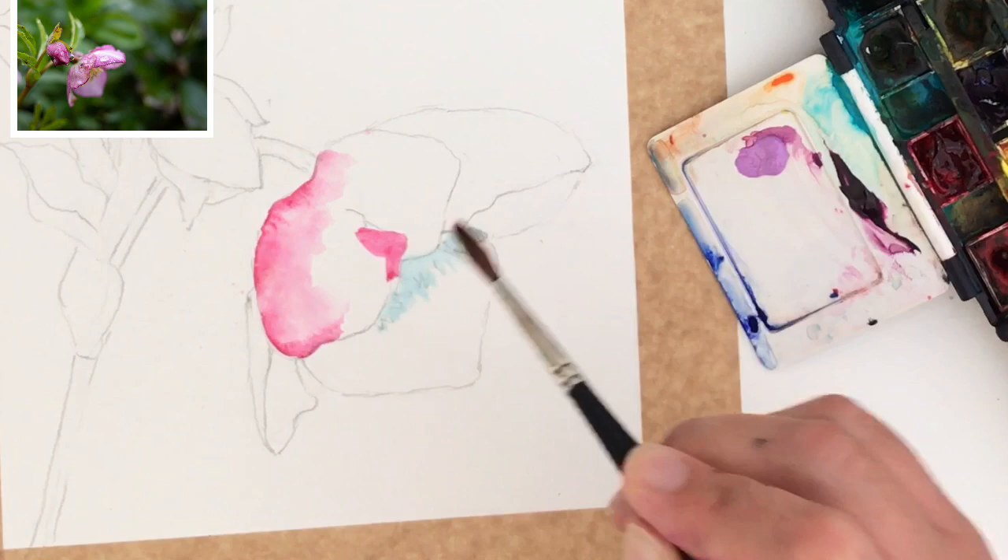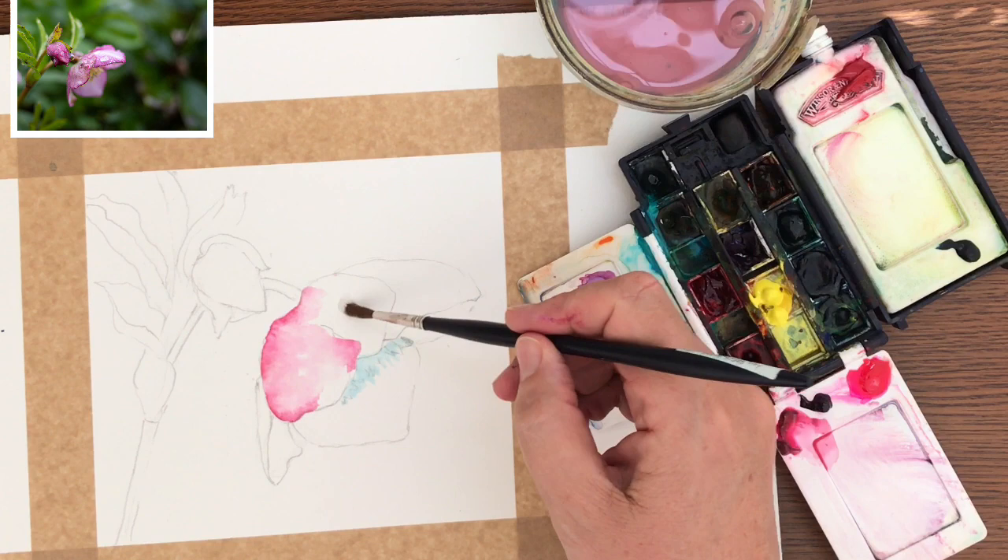I'm continuing to push the paint around, putting the paint on wet on dry and then dropping colours in wet on wet. It's a really nice way of painting any flowers.